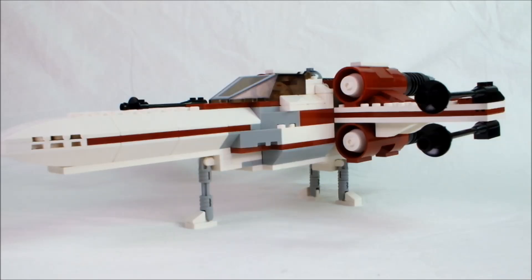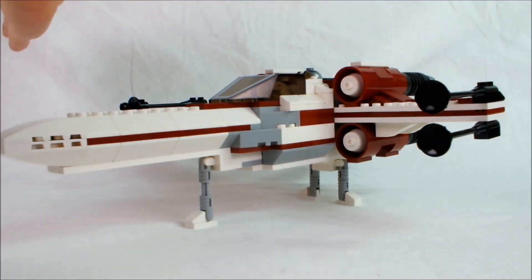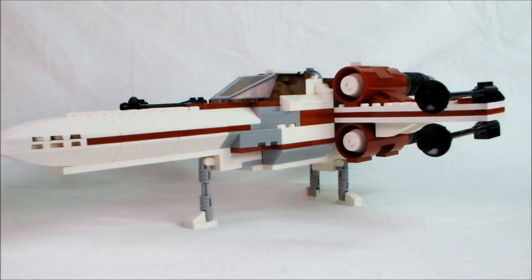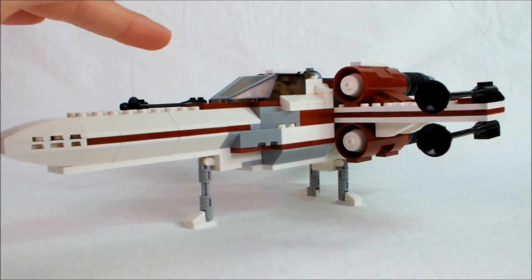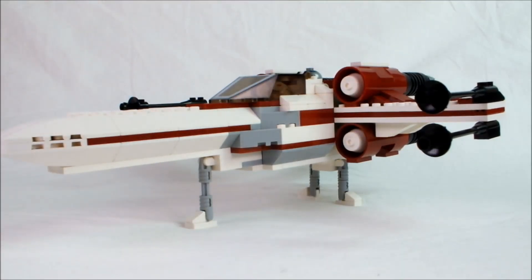At the end of it all, I have a sort of 30-stud long, 20-stud wide X-Wing, all in a color palette of white, dark red, light grey, and black, and I think it's really, really nice.